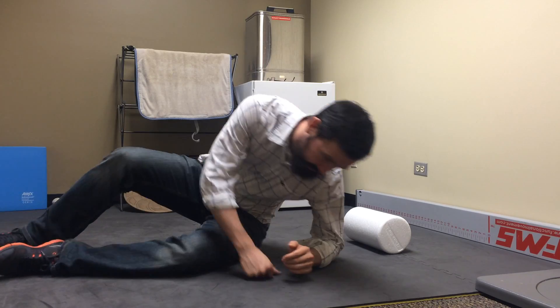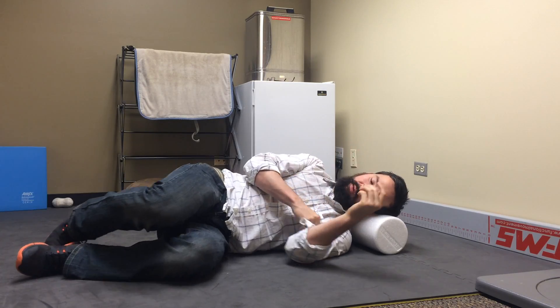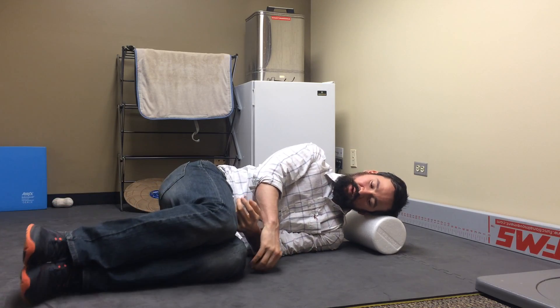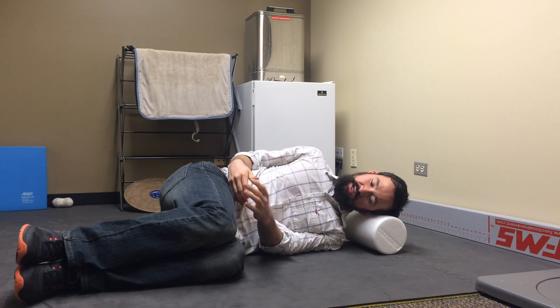So here we go. First thing you're going to need is something to lay your head down on so that it's nice and supported. We want to make sure that we start this stretch all the way up on our side with our knees bent up to hip height so that we're not creating too much tension to begin with.